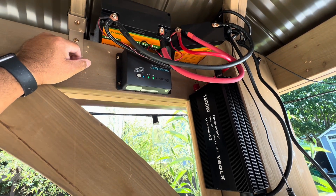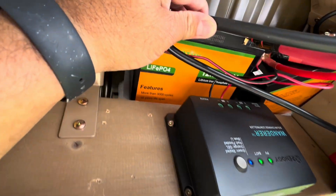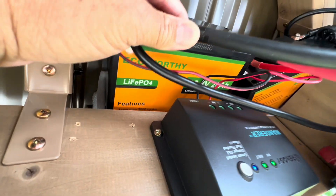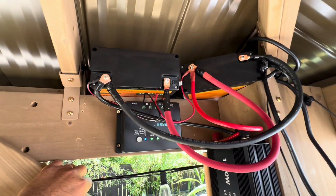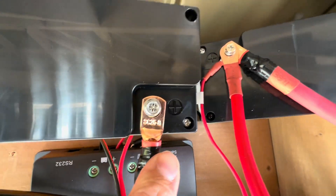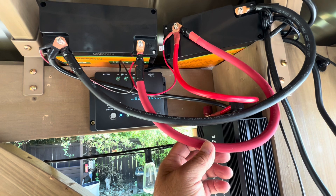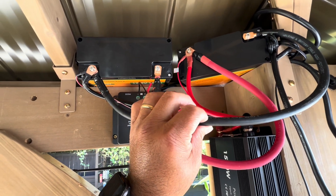I am not an expert by any means, but I'm just showing you how I set it up, and this can change. I've got two lithium-ion batteries, identical, and I hooked them up in parallel. Essentially what that means is I connected positive to positive and negative to negative.